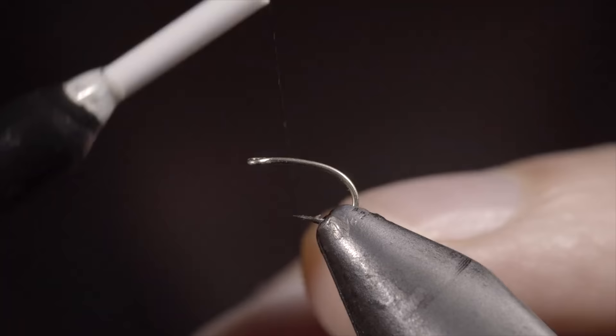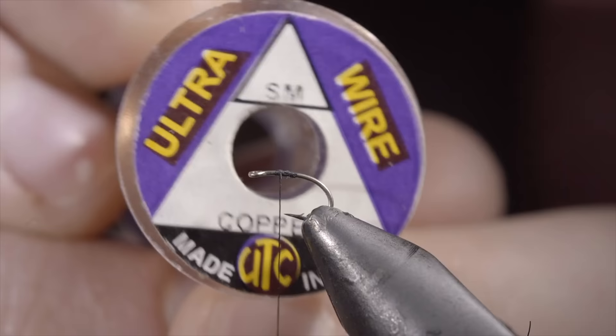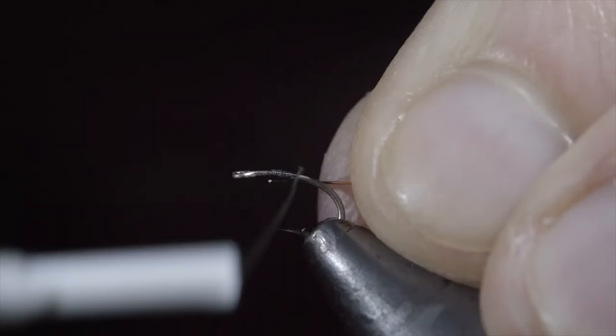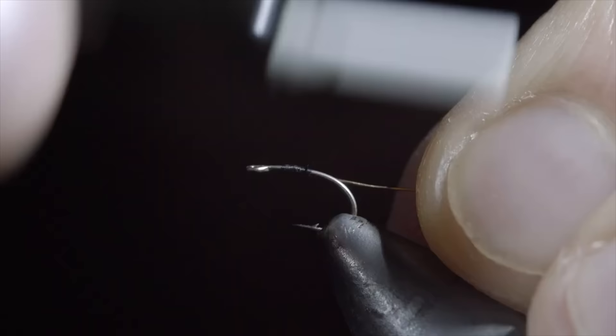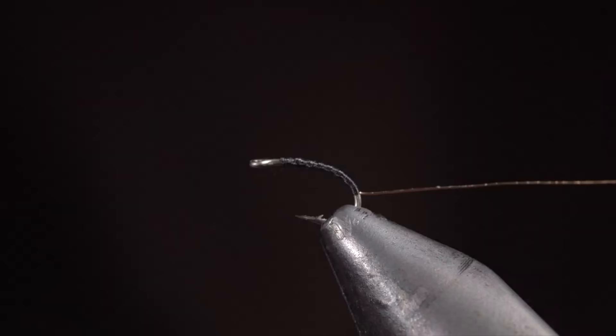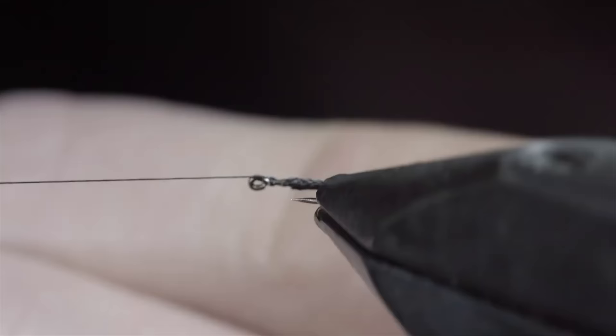Today we're going to be tying an underutilized fly pattern that deserves a spot in your fly box. To start, grab some small copper wire and secure it to the hook shank, wrapping well into the bend of the hook. At which point we'll reverse our thread's direction back to the head of the fly. If you have a rotary vise, put in a couple-turn whip finish and set your thread to the side. We'll then grab our wire and use your vise's rotary function to wrap it towards the head of the fly. If your vise doesn't have a rotary function, you can simply do this by hand.